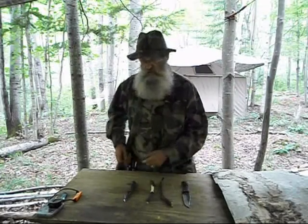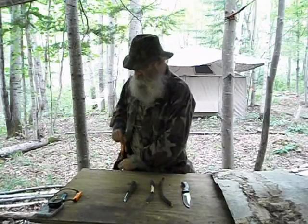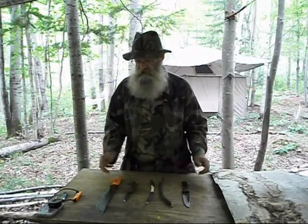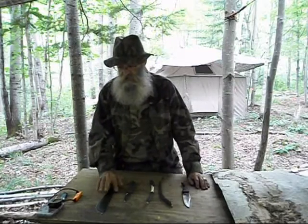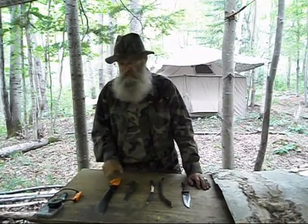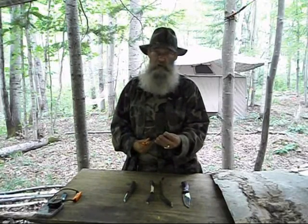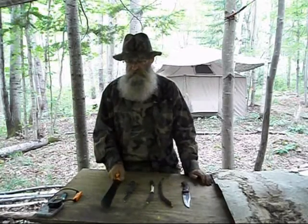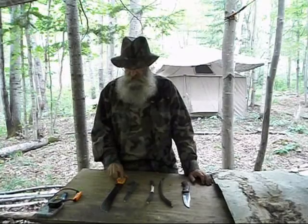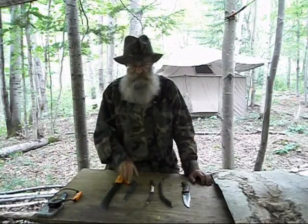Those are two knives. Now, a lot of people say a machete doesn't classify as a knife, but I also carry a machete. The machete does count as a knife — it's a very large knife and a very sharp knife. I keep a very sharp edge on my machete. It's a very useful tool, but also a very dangerous tool. We'll discuss that real quick.